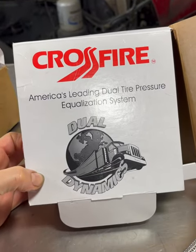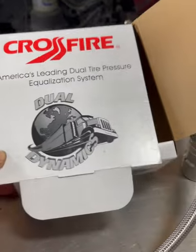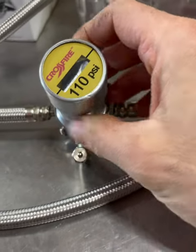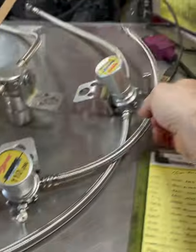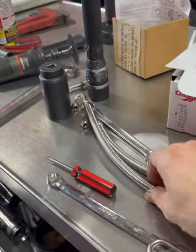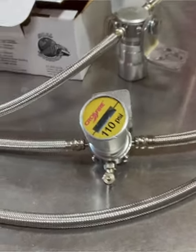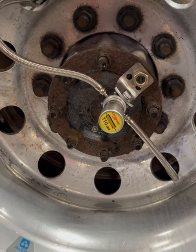Here we have the famous Crossfire tire pressure equalizing system. It sounds pretty fancy but this is what we're looking at — nothing too crazy. Here's where you inflate, here's where it gets bolted down, and obviously you've got where it mounts to the outside tire and the inside tire. Let's see what it looks like on a truck.